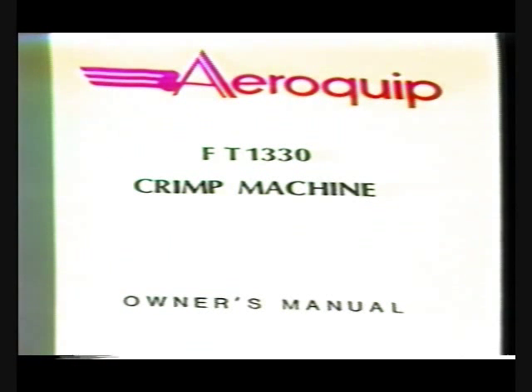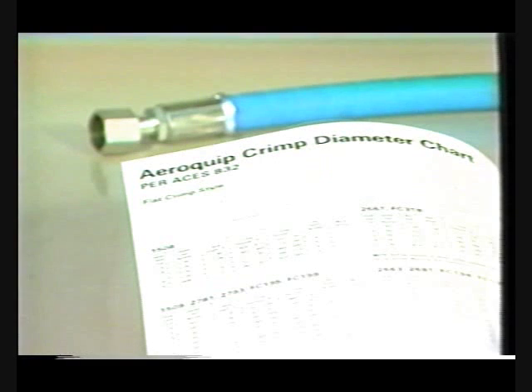Refer to the owner's manual for the target encoder setting. For this example, the setting is 516. Because of slight differences in manufacturing from machine to machine, this setting will bring the fitting very close to the diameter specified in the Aeroquip crimp specifications bulletin.